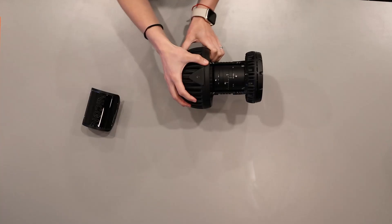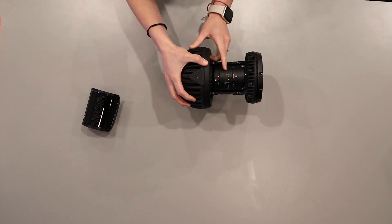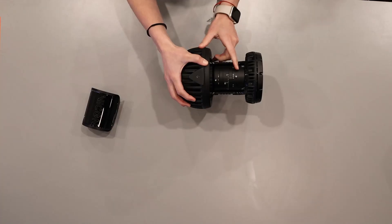The ring closest to the camera body is the focus, which controls the sharpness and quality of the image. The middle ring is the aperture, which controls the amount of light allowed through the lens. The last ring is the zoom, which controls the focal length of the camera.